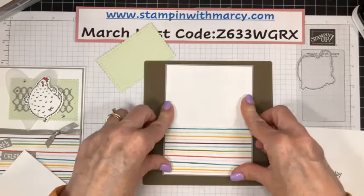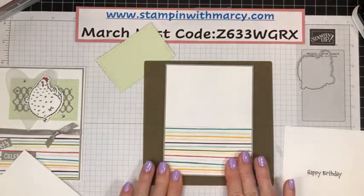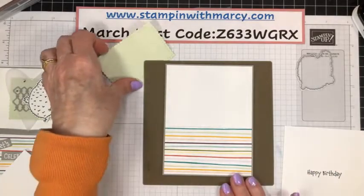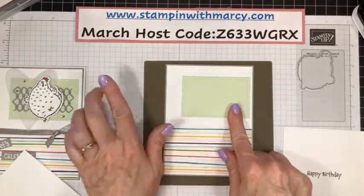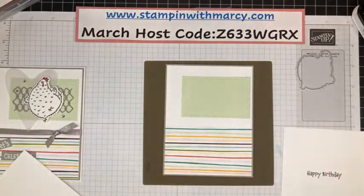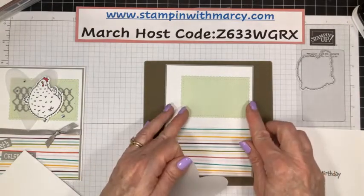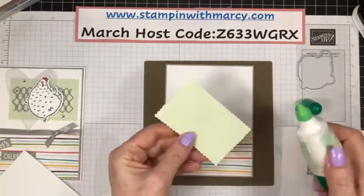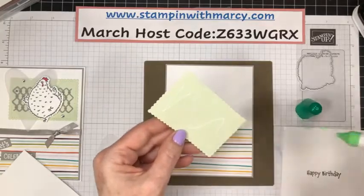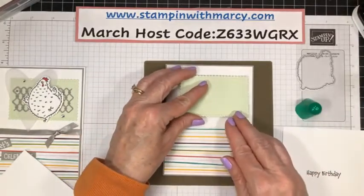Is everybody getting ready for Easter? Are you planning a big meal? So my — this is soft seafoam, my favorite green. We are going to line this up over here towards the side, like this.